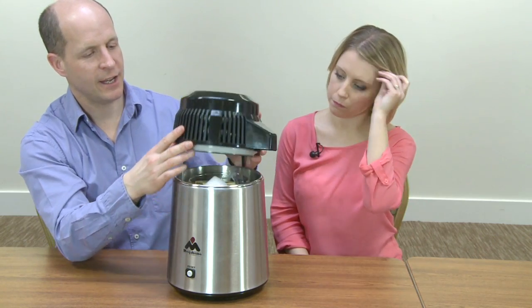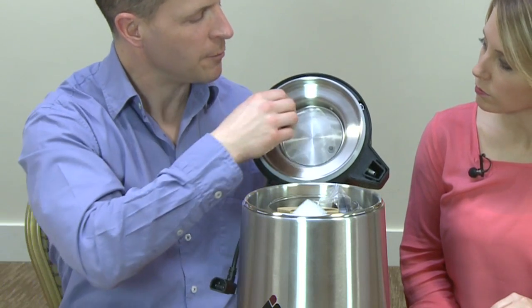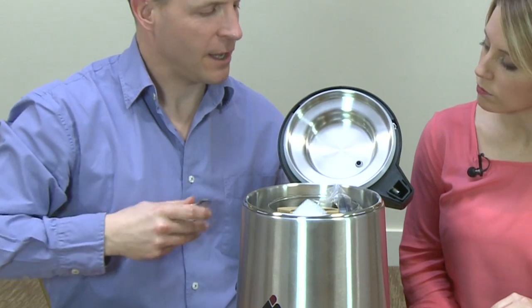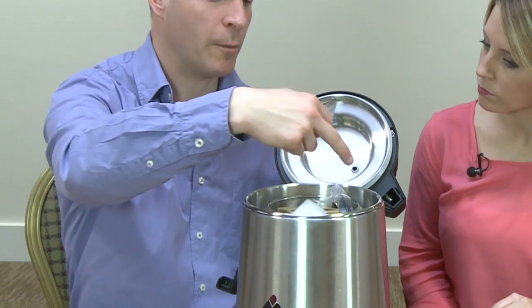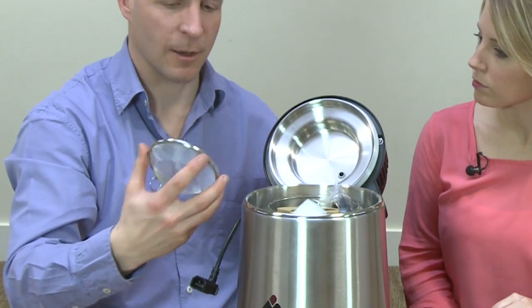The second thing is that on the underside here, you'll notice there's a removable gauze which just pops in there. That's because quite often what people are distilling has got lots of vegetable matter and stuff in it, so you don't want the distiller head to get clogged up.